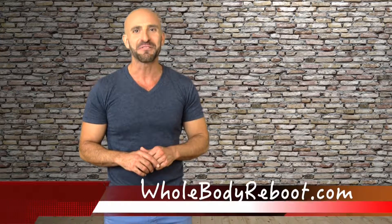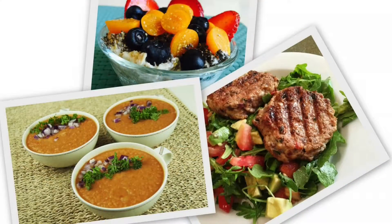Hi, my name is Manuel Villacorta, registered dietitian, weight loss specialist, and founder of Whole Body Reboot. I am thrilled to announce the release of the Whole Body Reboot app, which is a weight loss program that can teach you how to eat a more balanced diet.